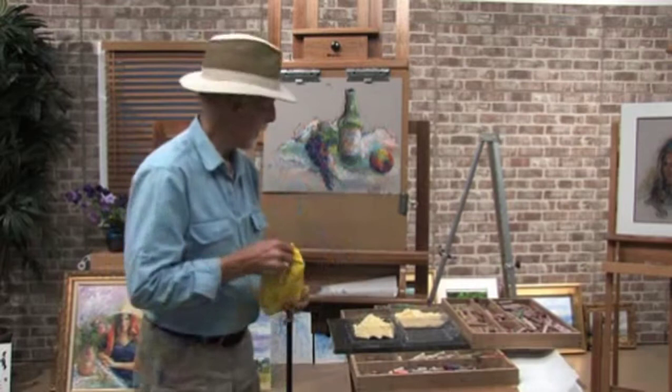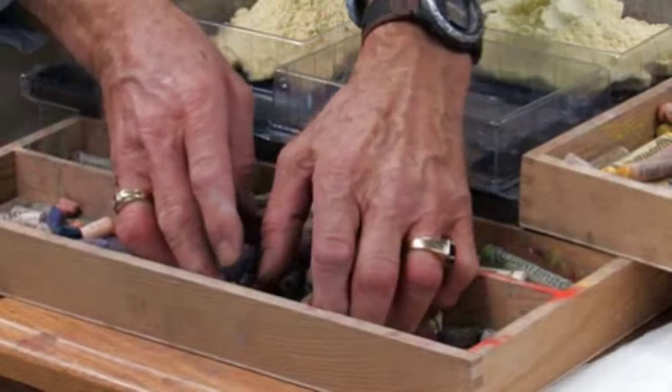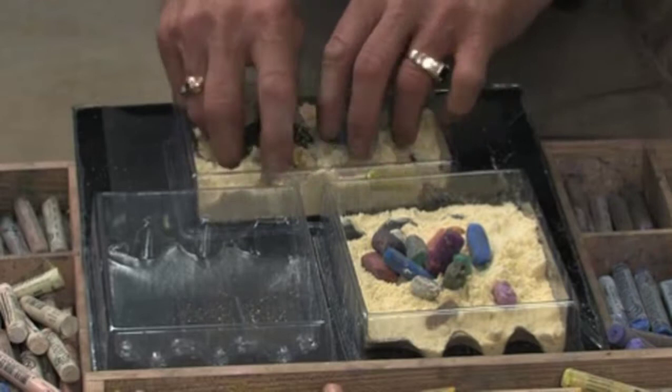Now your pastels — if you look at these pastels, they've gotten dirty. We just finished with a painting here, and a lot of these pastels have got other colors on them. I'm going to show you how to clean them very easily. Just take a handful of them up here and put a few of them right into the cornmeal. Put a few in each one of these buckets here. Now you can see how dirty they are when you first put them in. If you've got a bucket it's a little bit better, but I'm trying to show you so we can illustrate it to you.